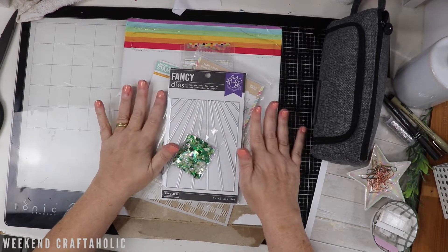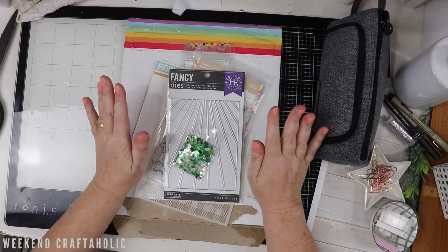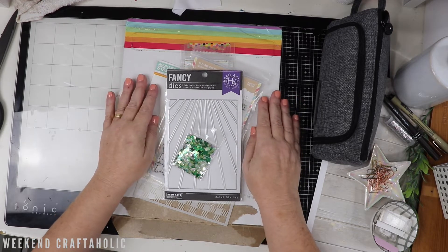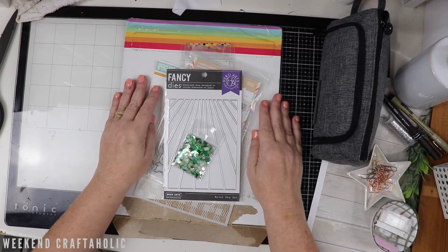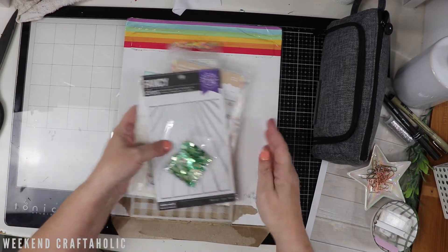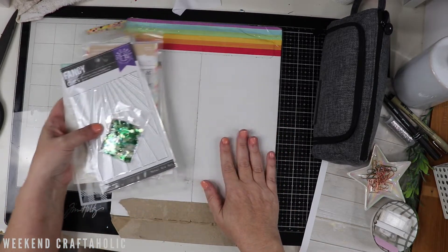Hi, I'm Karen, the Weekend Crafterholic. I am back with the start of my August craft haul. I can't believe it's August already. You may have noticed if you follow my channel, I was very late putting up the July craft haul, but I've been very busy for the past few weeks and trying to get back on track now. So I did actually order this in July - it probably took two, three weeks to come from America.